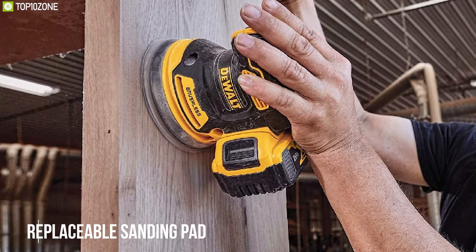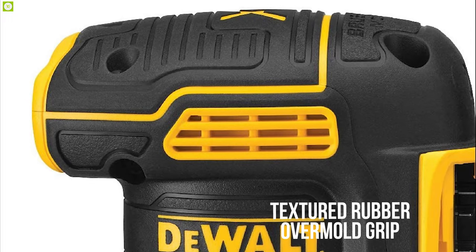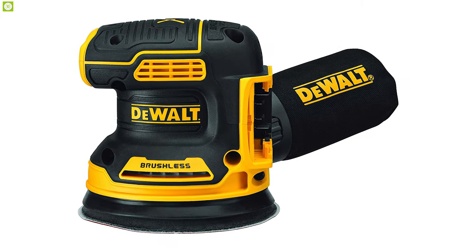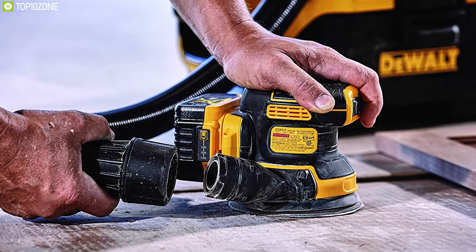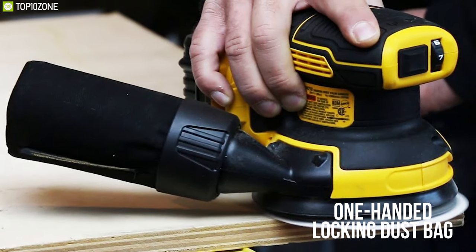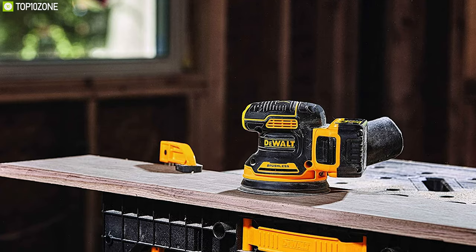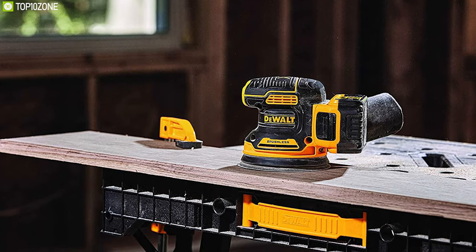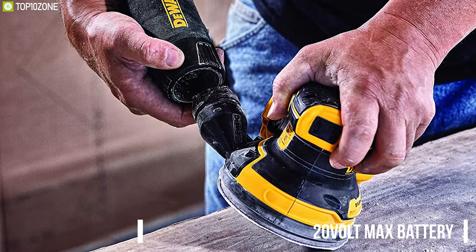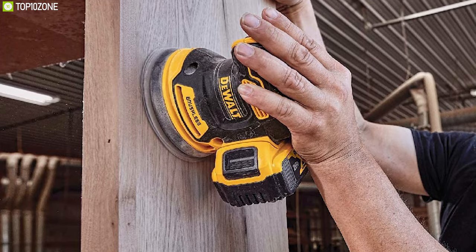Designed with a textured rubber over-mold grip and low-height structure, this sander gets you closer to the work surface and allows you to work with great comfort and stability. It offers a one-handed locking dust bag that attaches securely to the sander for seamless dust collection. Weighing just 1.9 pounds, it packs a 20-volt max battery also compatible with DeWalt's 180-plus other tools.